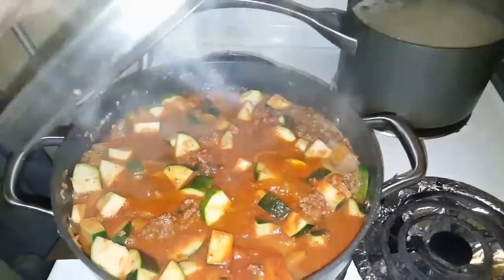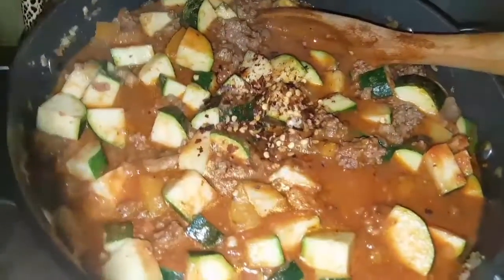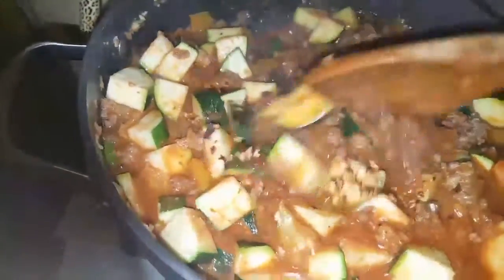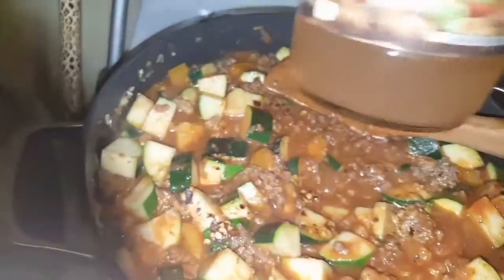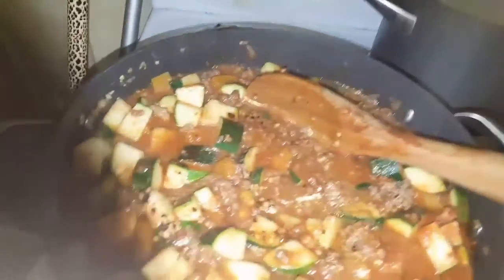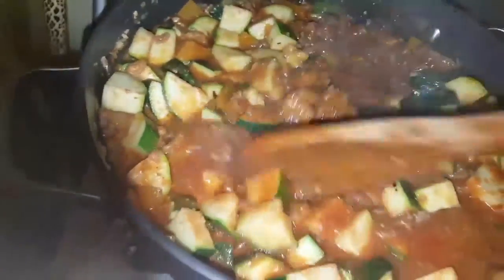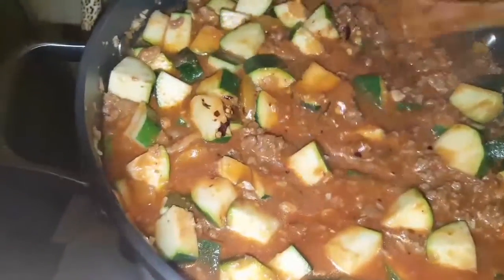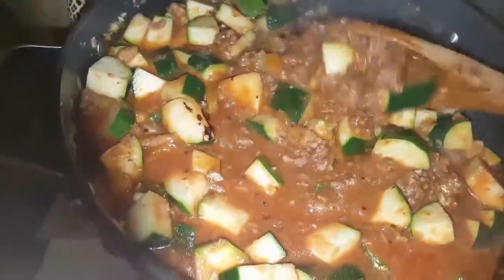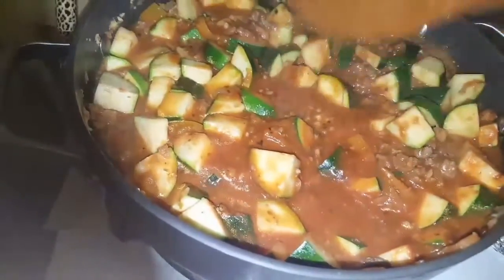Bon appétit! I did add something else — my sister wanted a little kick, so I added some red pepper chili flakes. Also, when I added the pasta sauce, I filled the jar a quarter way with water, shook it up, and poured it in to make use of everything. The zucchini releases a lot of water too, so you don't need that much extra liquid. It's gonna taste great!